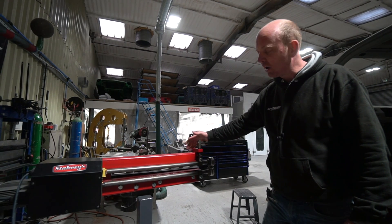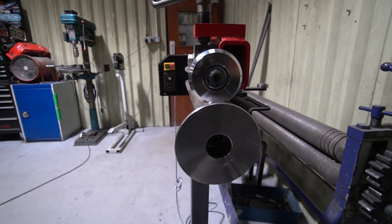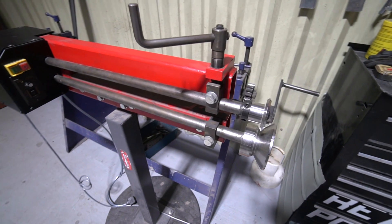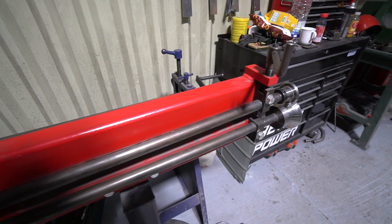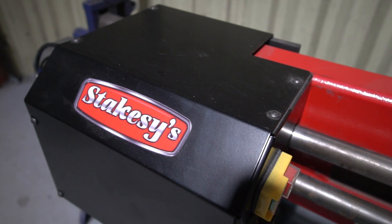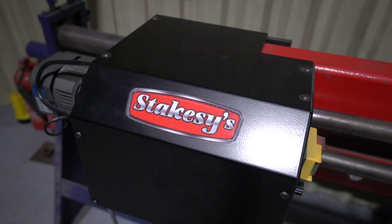This we've had for a little while now — probably about three or four years, this particular one; we've had various other ones in the past. We got it from Matt at Stakesy's Metalworking Machinery. We buy quite a bit of our machinery from Stakesy's — not all of it, because we buy quite a lot of old second-hand stuff as well — but anything new tends to come from Matt. He's very good; we've known him for quite a long time. He started his business about the same time we started ours, so we've sort of grown up in parallel, and he's a very helpful chap.